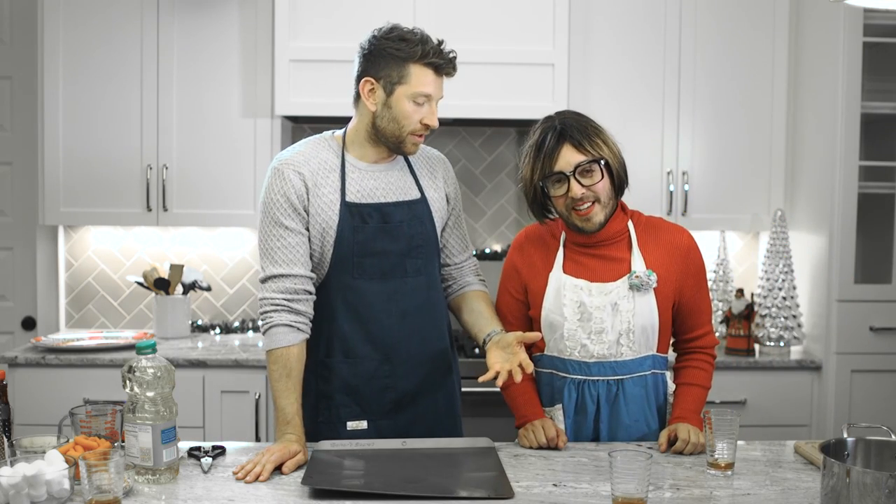My aunt Janice, the one, the only, is here to help me cook these. It's cocktail time — cocktail wiener time, that is.